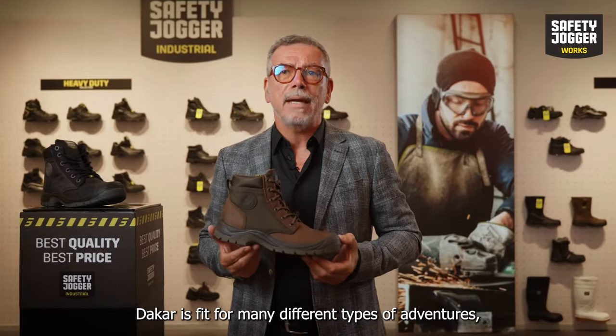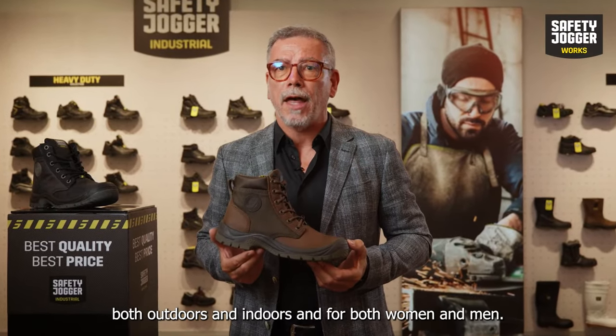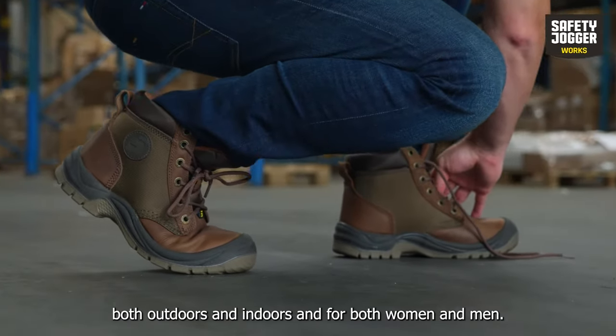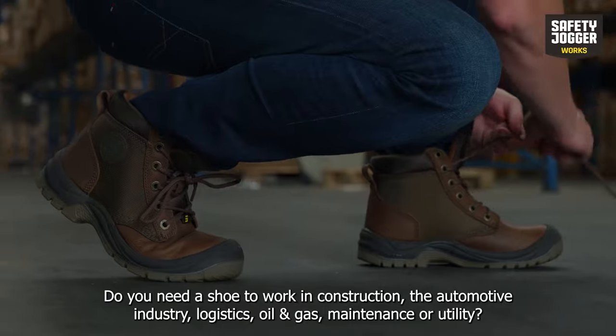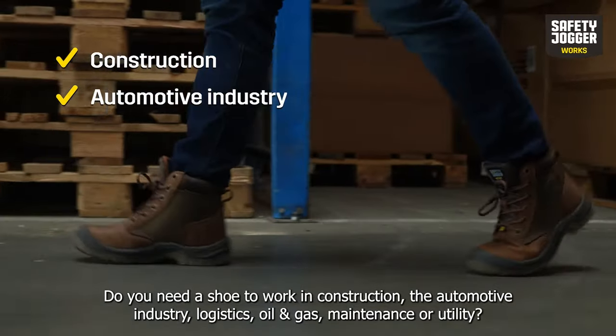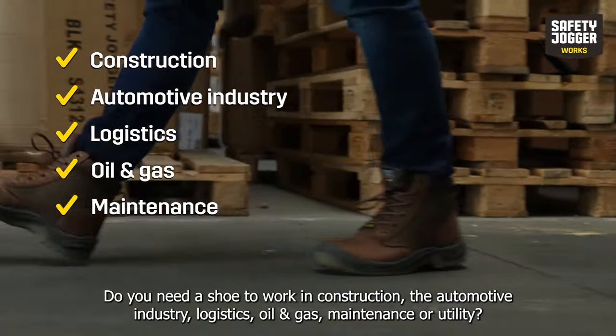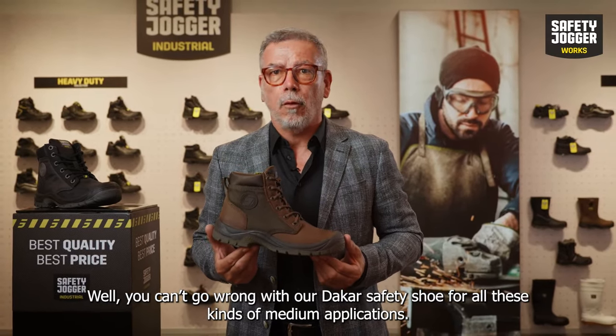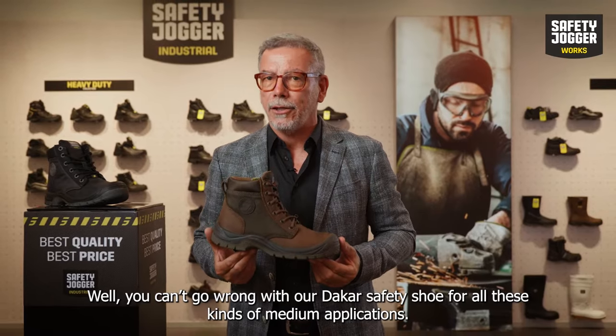Dakar is fit for many different types of adventures, both outdoors and indoors, both for women and men. Do you need a shoe to work in construction, the automotive industry, logistics, oil and gas, maintenance or utility? Well, you can't go wrong with the Dakar safety shoe for all these kinds of medium applications.